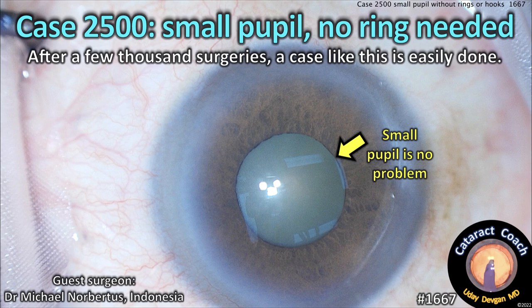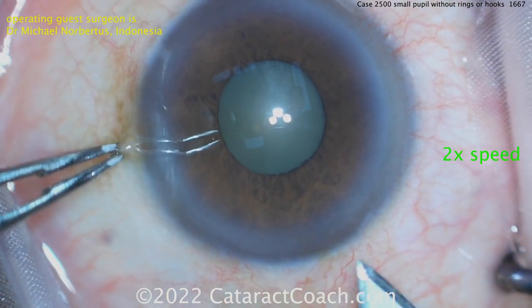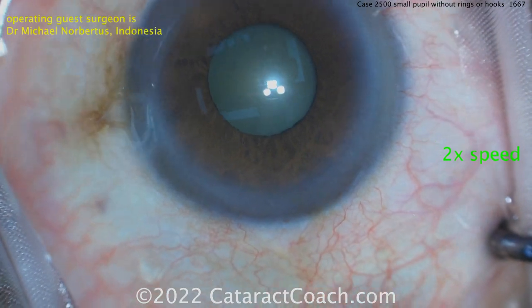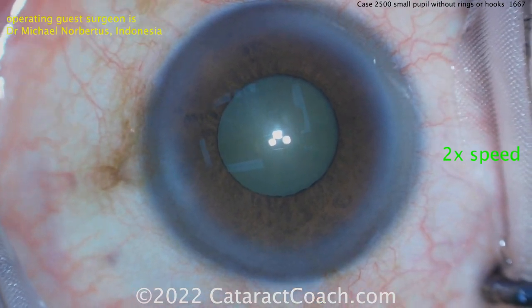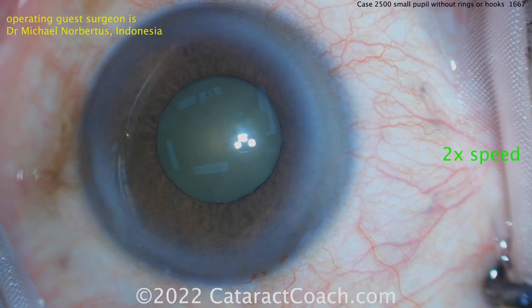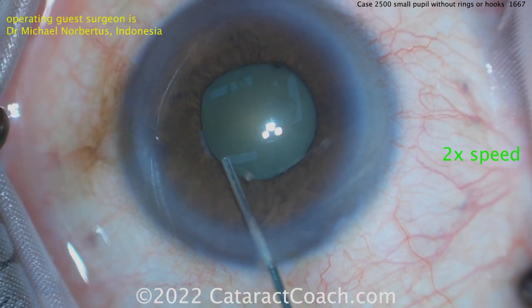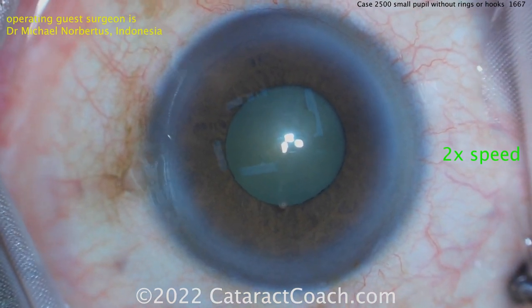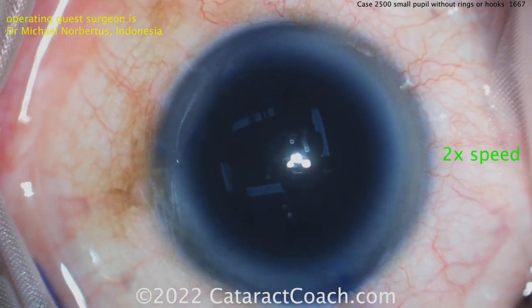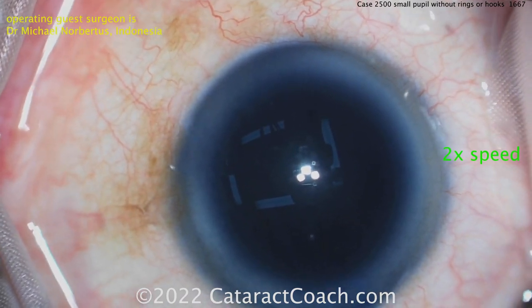cataractcoach.com case 2500 - small pupil, no ring needed. After a few thousand surgeries, a case like this is pretty easily done. We have a fantastic guest surgeon here who's going to do this case without using any pupil expansion rings, iris hooks, nothing. If you're a resident or young surgeon watching this and you've done less than a thousand cases, do not worry - be patient, learn from every case, and you'll do great.